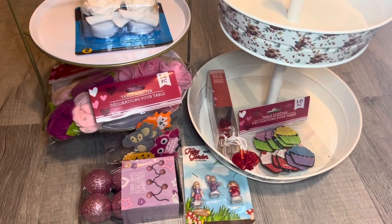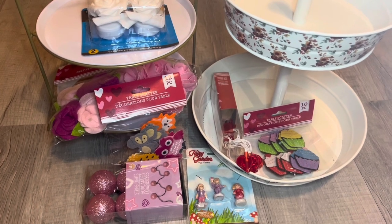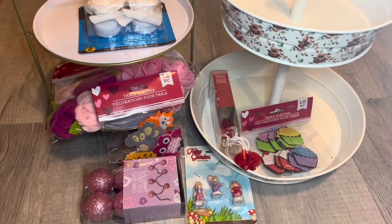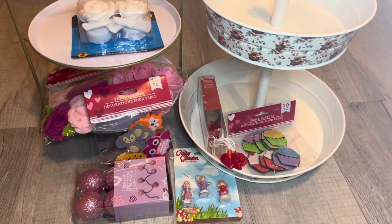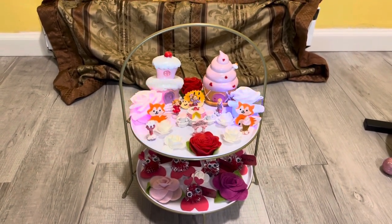In today's video I'm going to be decorating for Valentine's Day. I'm going to decorate two of my tiered trays that you're looking at right here, and I also have a little glass greenhouse that I'm going to decorate. I'm going to be using only Dollar Tree items to decorate with. Here is the first tiered tray — this tiered tray I actually purchased from Target.